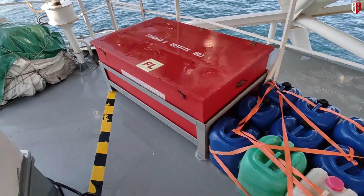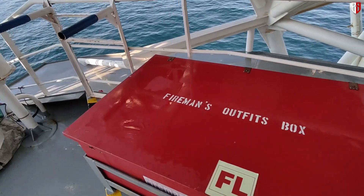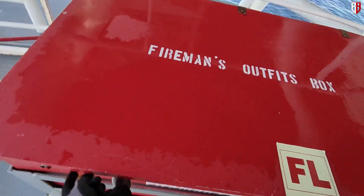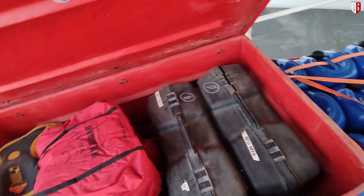On this side, it is a fireman outfit. One of the firemen is stationed at the chopper landing.